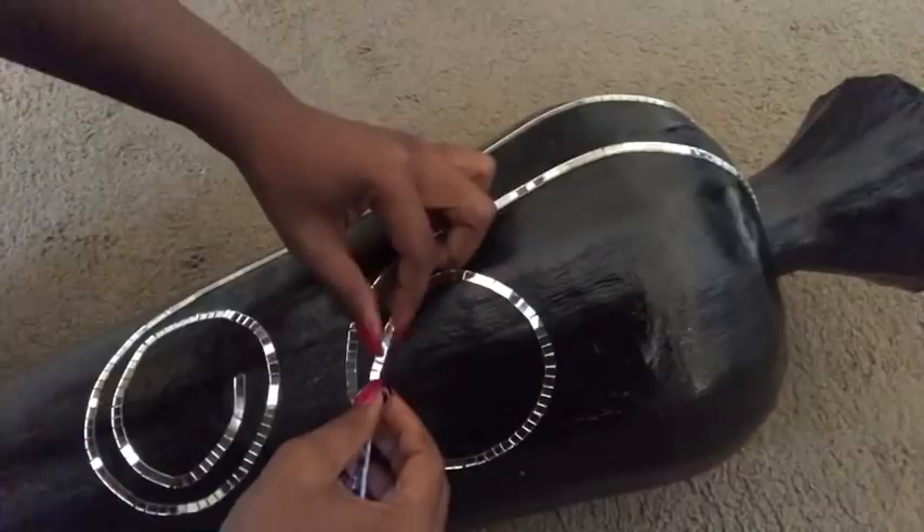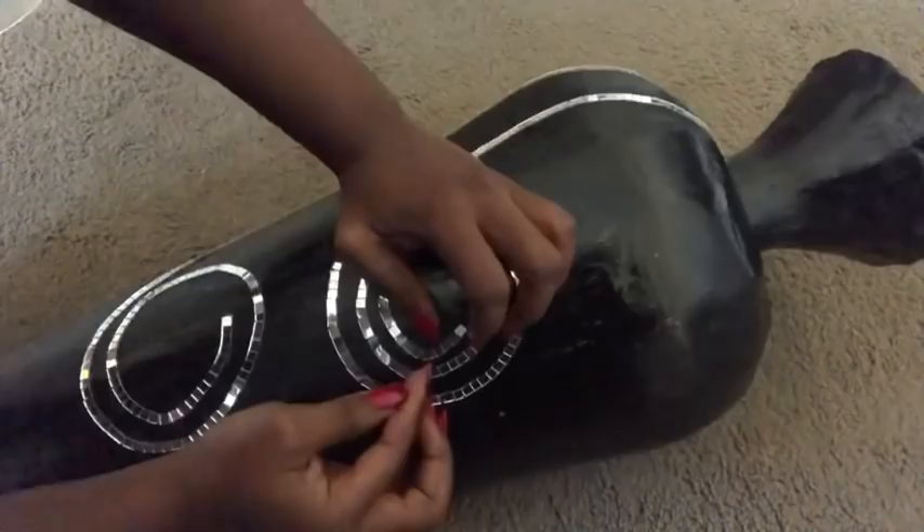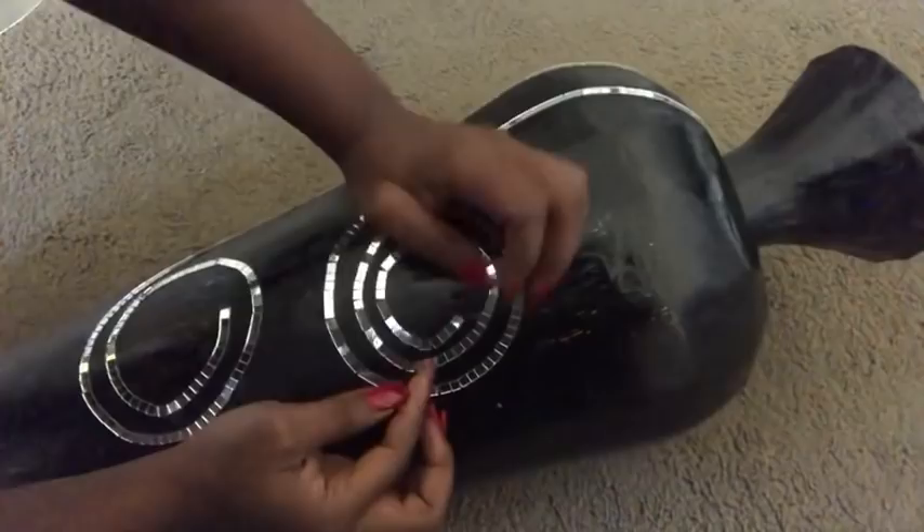Adjust it to make sure it looks like a perfect circle, using your fingers to push it in to make sure that you get the exact design that you want. This is what it looks like, and I'm going to be adding more lines.